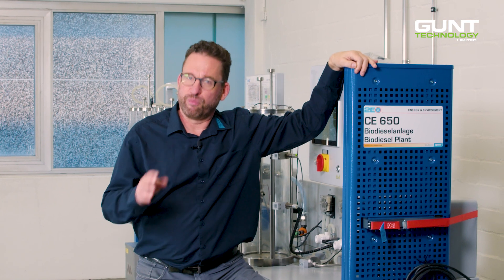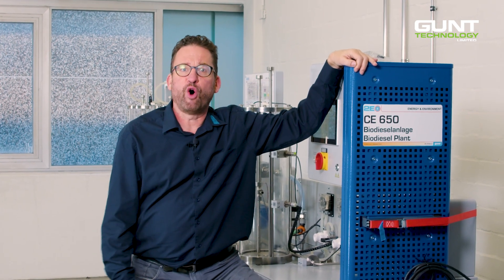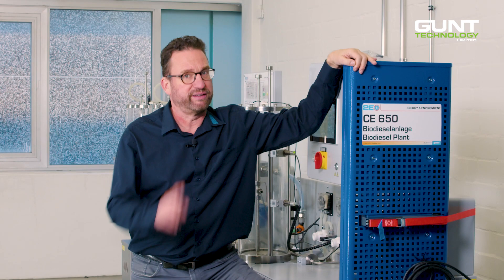That in a nutshell was the GUND CE 650 biodiesel plant. For more information, make sure to visit our homepage or contact us directly with your question. Until next time.